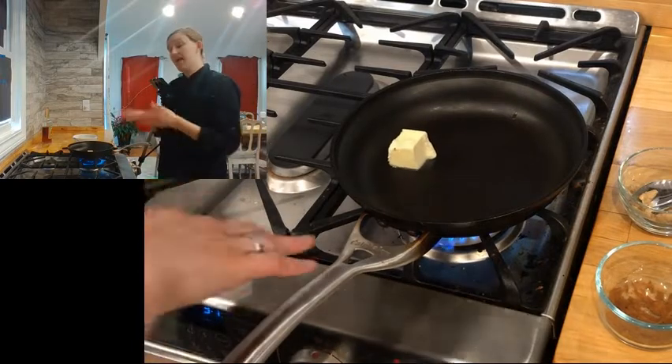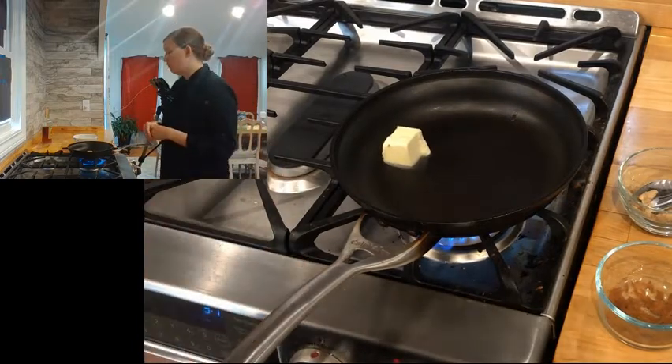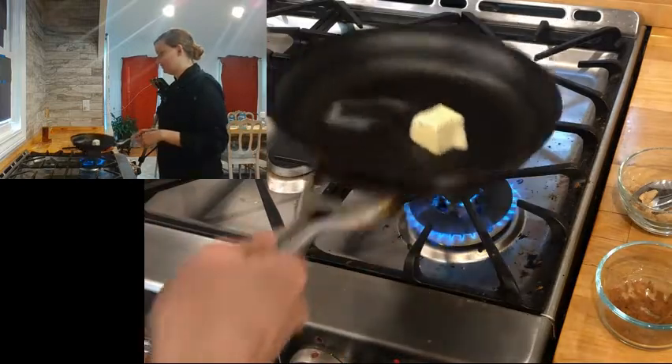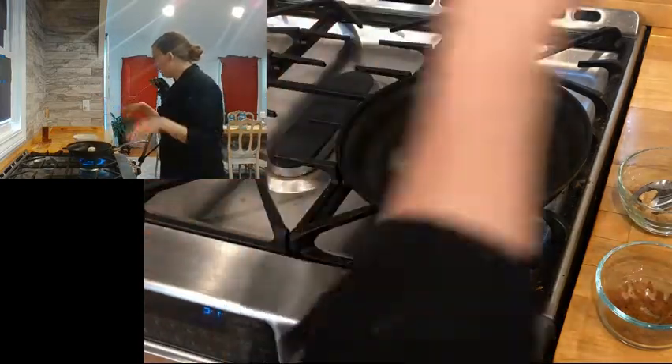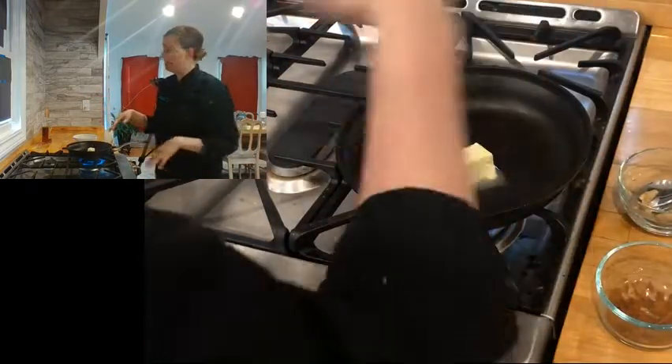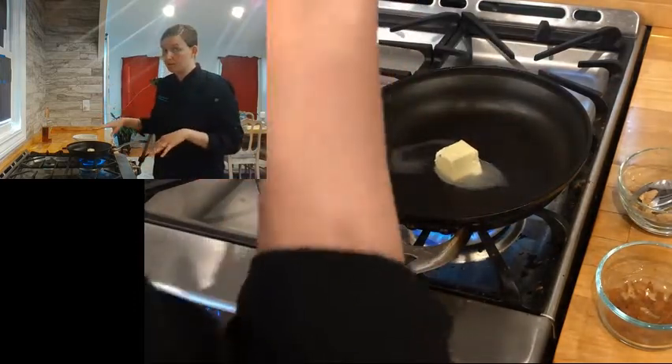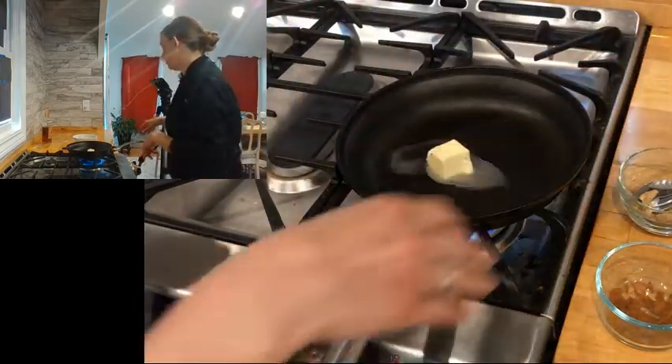This is really common as an action station or a tableside service. Most of my experience has been with action stations, so I would have all my mise en place — all the ingredients I need — and then I would just throw them in as I went. I wouldn't really measure, so what you're looking for is generally one part butter to one part brown sugar.